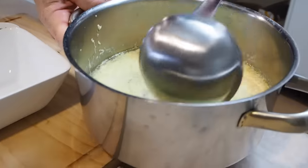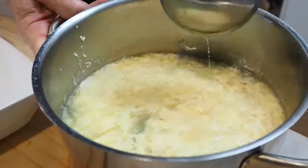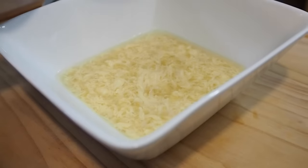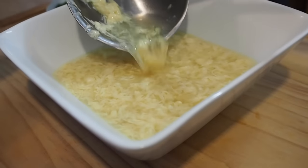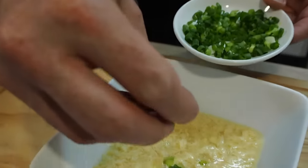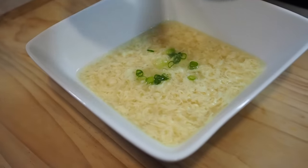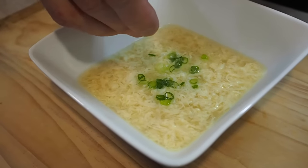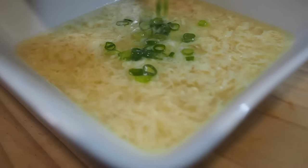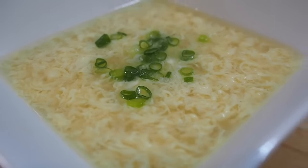Use between two and four eggs depending how eggy you want it — about three is a good amount. Anyway, let's ladle it into the bowl. Finish it off with a little scallion, the spring onion stuff on top, just to make it look pretty.